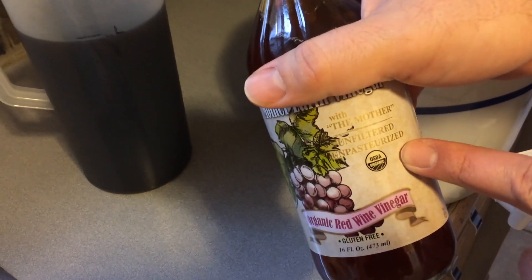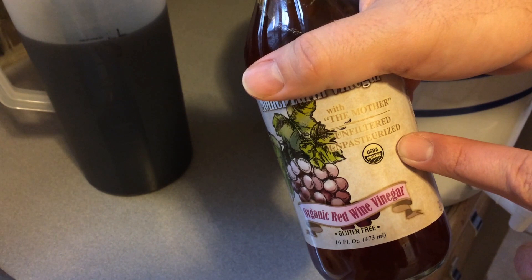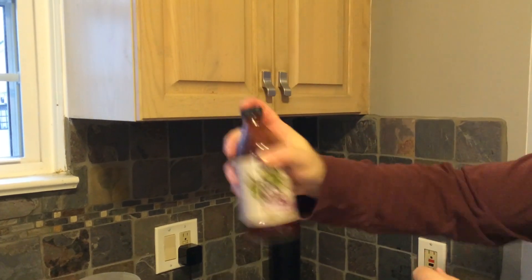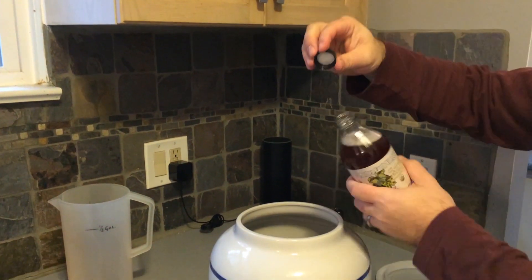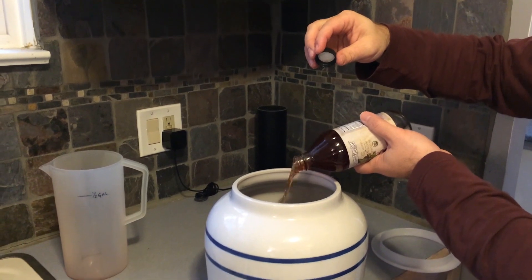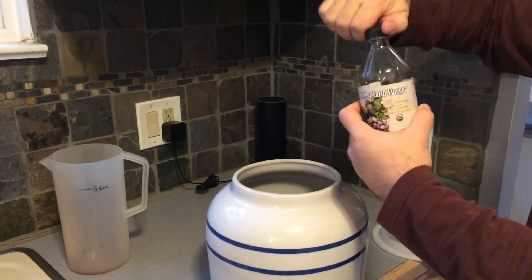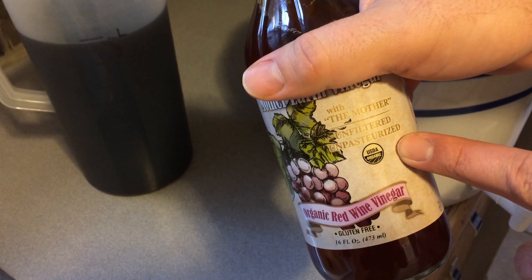I bought this vinegar from a health food store. It's important you buy vinegar that says unfiltered or unpasteurized. See the cloudy stuff on the bottom? That's the mother. Give it a good shake and pour in about a cup, more or less if you want. If you can't find red wine vinegar, you can use apple cider vinegar — just make sure it says unpasteurized.